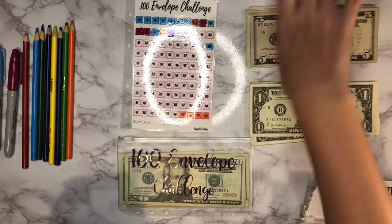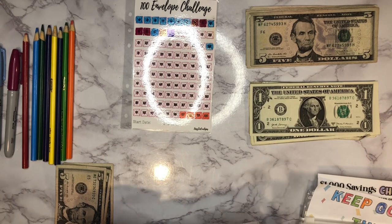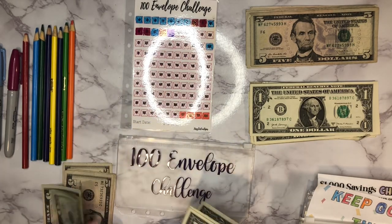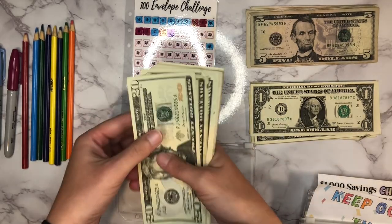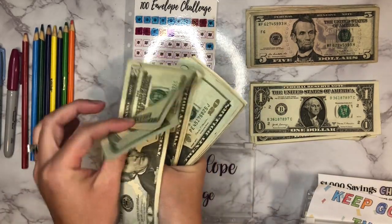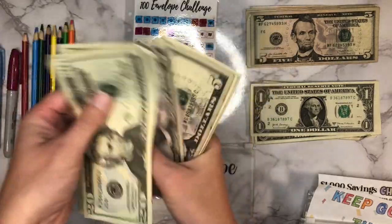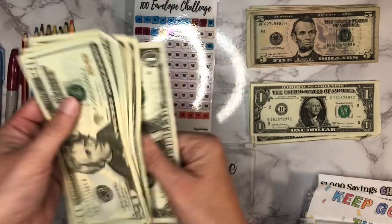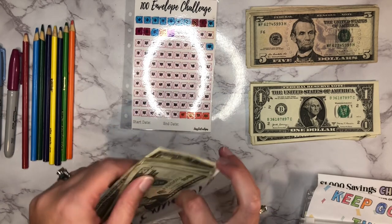I'll go ahead and count this now. So far we have 20, 40, 60, 80, 100, 25, 35, 40, 45, 46, 47, 48, 49, and 50 — so $150 in there so far.